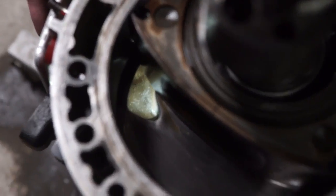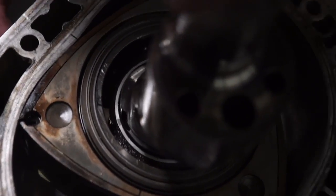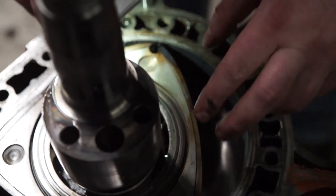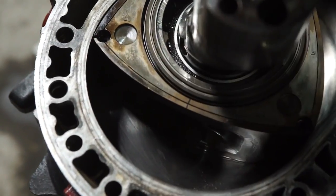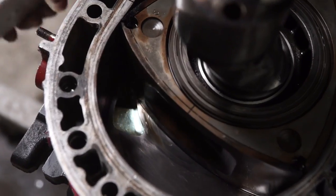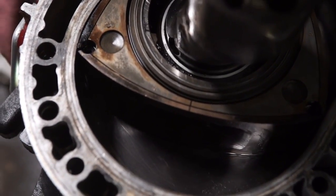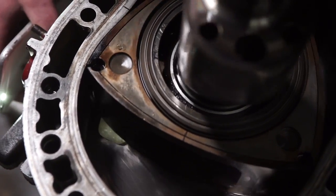Now we are starting to close the stock intake. Intake port fully closed, exhaust is pushed all the way out on this face, the exhaust is starting to exit. The intake is fully closed. Now on a large street port, as you can see in our video before this, the port gets ported up — so instead of the intake port closing here, it would close up here, which would give you later port timing.